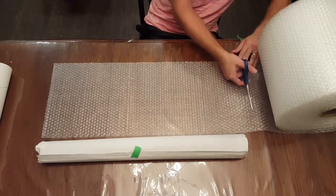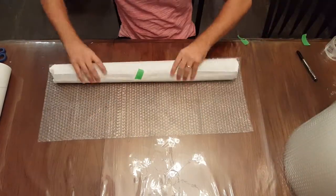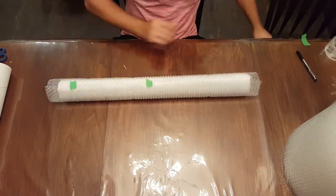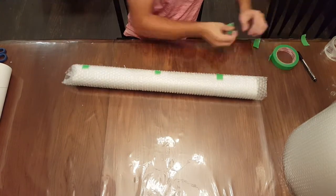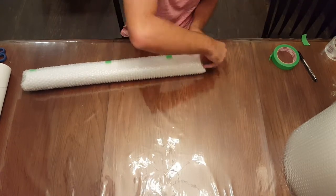Now roll that entire roll — support frames and painting — in a layer of bubble wrap. Simply cut another piece of bubble wrap, roll it on, and secure it with painter's tape. Make sure the corners are wrapped in so that you protect the ends of the painting.